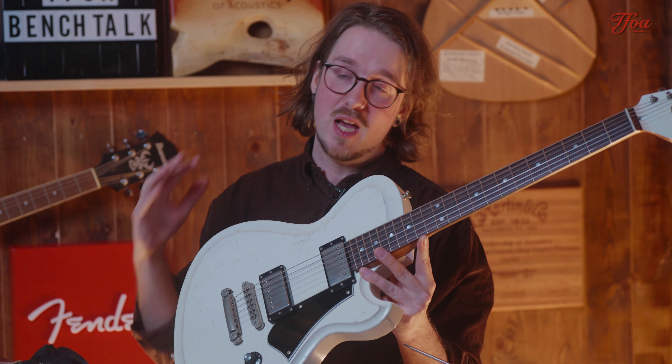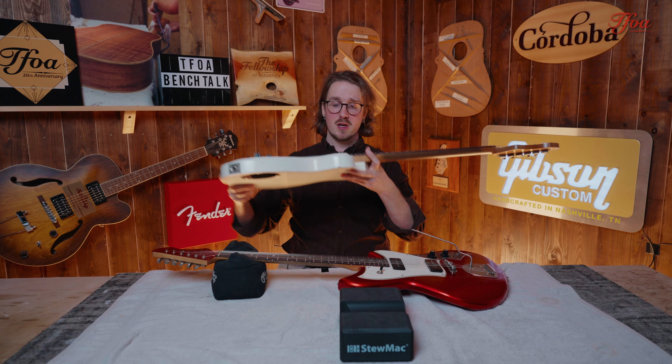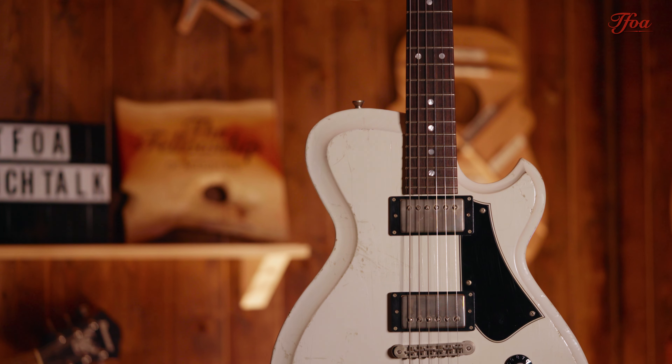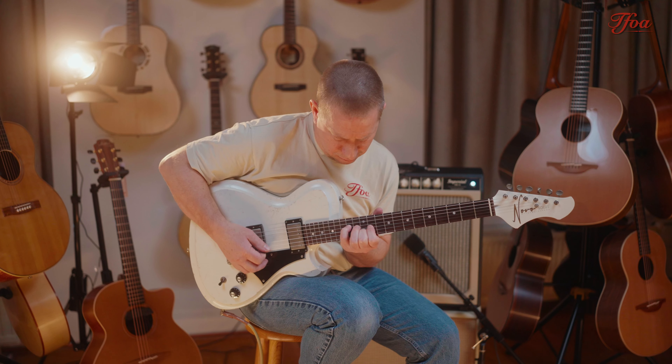A Solace H2 actually, which stands for dual humbucker. These are the Fralin pure nickel P.A.F. humbuckers. What they did here is they now added a carve to it — a German carve. If you can see that, my buddy over there on the second camera can hopefully pick that up — you can actually see the carvings on the body. It used to be a flat top, now it's not.